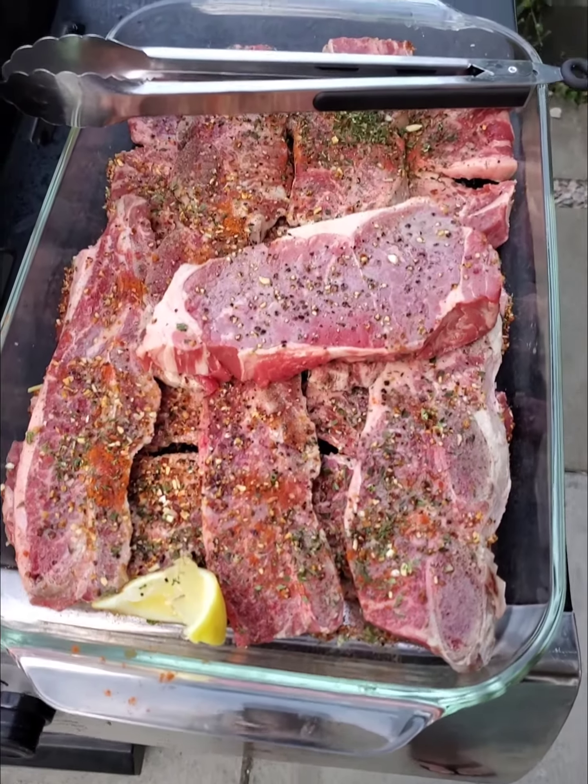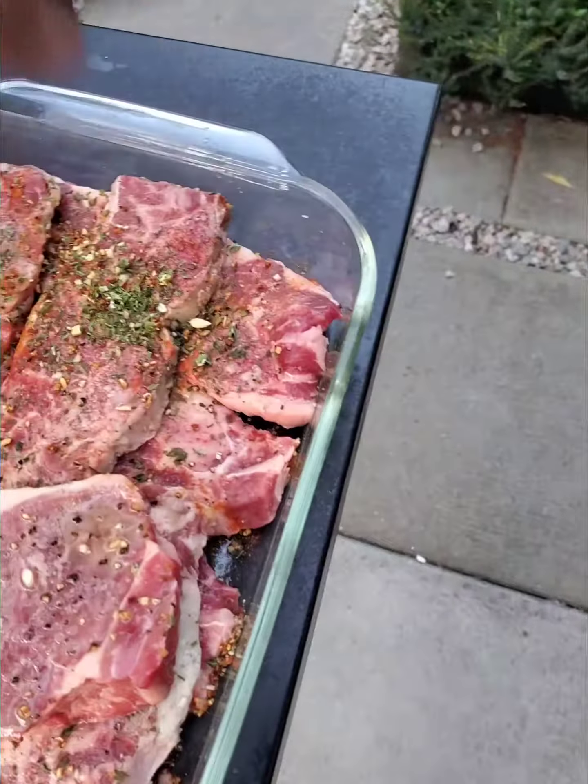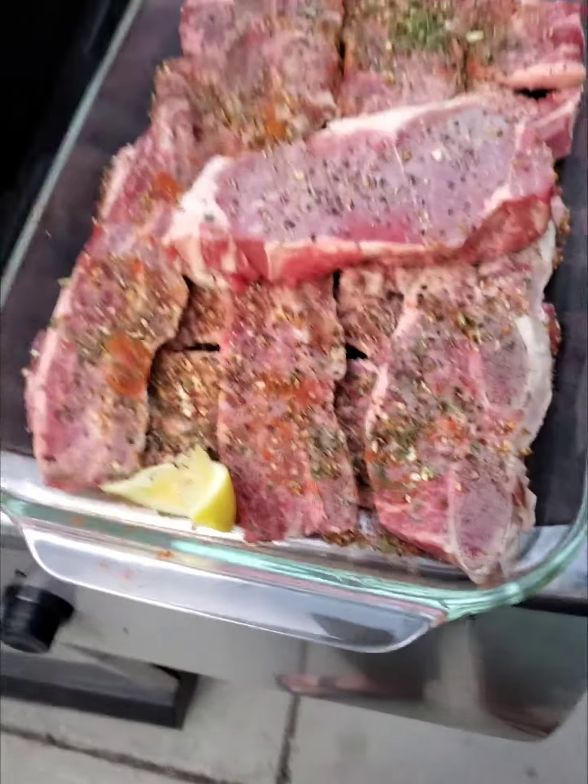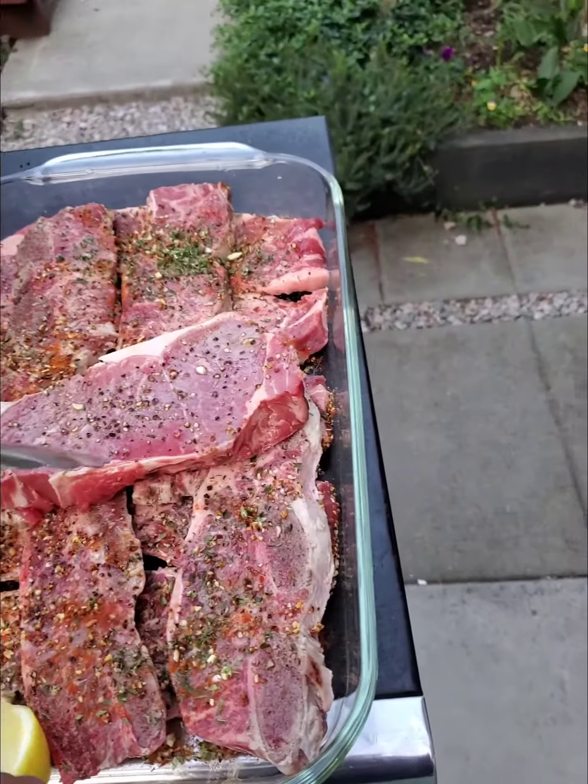Today we're going to do a little bit of these short ribs, doing them a different way. I'm not cooking for anybody today except for me and my friend Tony, so I don't have any judges.